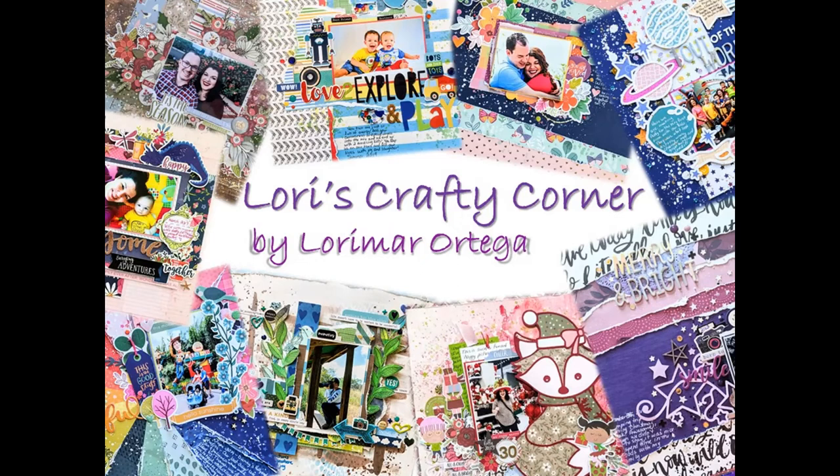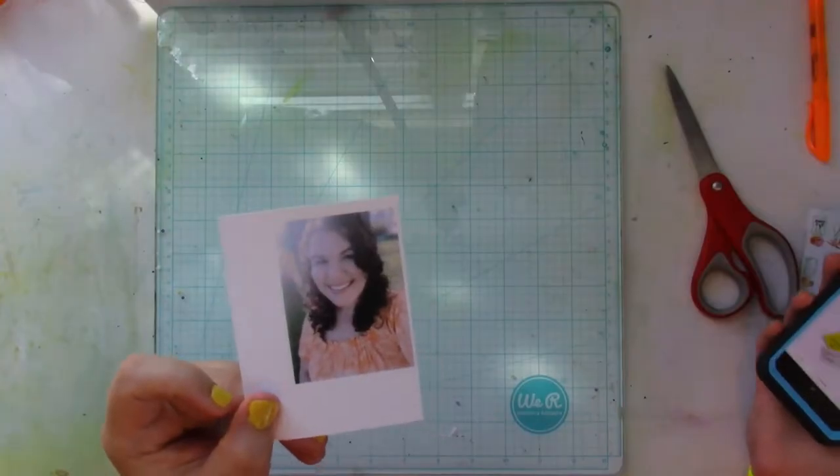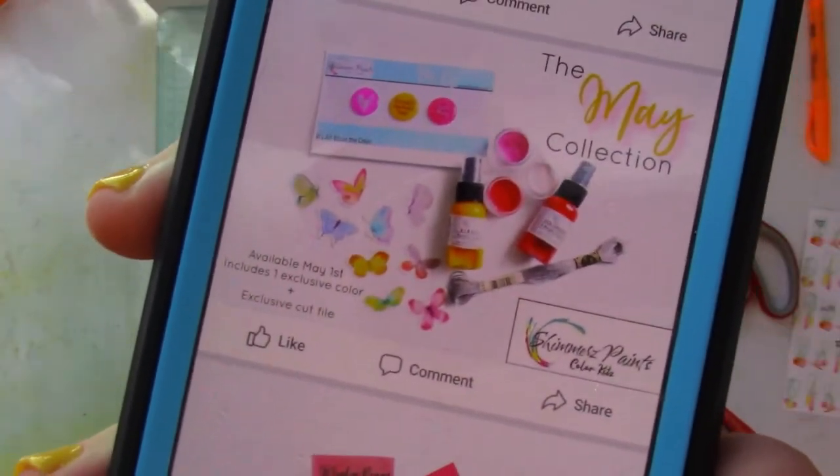Hello everyone and welcome back to Lori's Crafty Corner. Today's layout is for the Shimmers design team. Remember, by writing my name Lori Mara in the comment section of your next Shimmers order, you'll get a freebie.